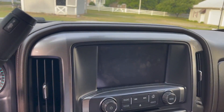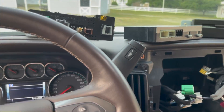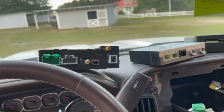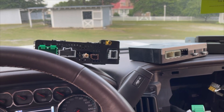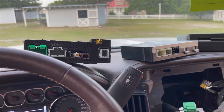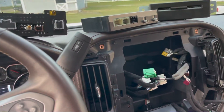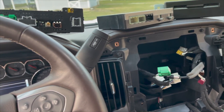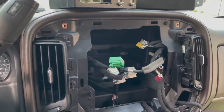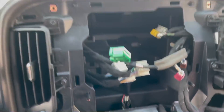A few moments later — well, we've done it now. Here's the complete stock system out of a 2016 Chevrolet Silverado 2500 HD LTZ. This truck had pretty much every option you could put in one. The only thing it doesn't have is the sunroof — it had nav, had everything. So I've taken everything out and yeah, it's a mess.